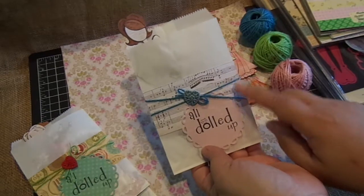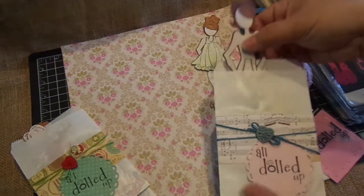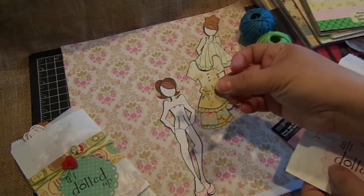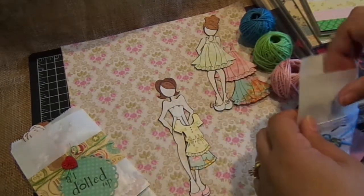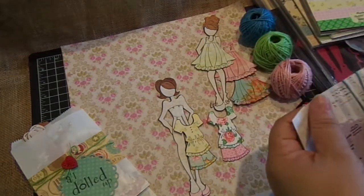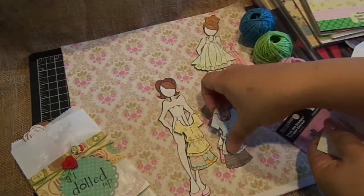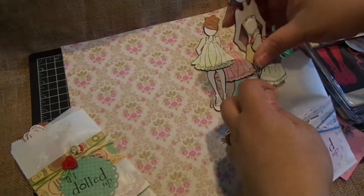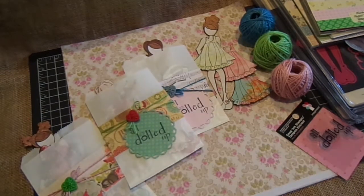Same thing — the twine, I used the blue one this time, then the heart and stamped 'all dolled up.' This doll gets two little outfits — two pieces that I just adhered together to make her outfit — and then here's the last one. It's just a really cute little idea that you can gift somebody. I thought this would be cute to give to Ashley's little friends. I hope you give it a try, thanks for watching, bye!